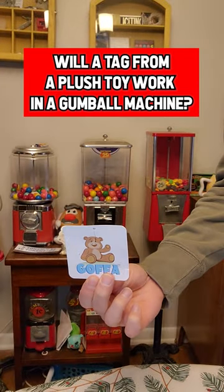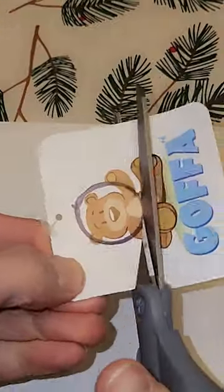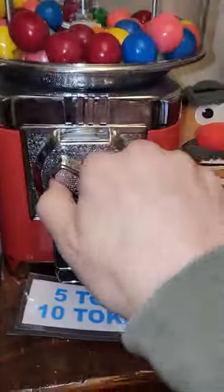Will a tag from a plush toy work in a gumball machine? Wait till you see what happens on this last one. Now, as always, these are on my own machines for experiment and fun only. Let's try it in this first one here.